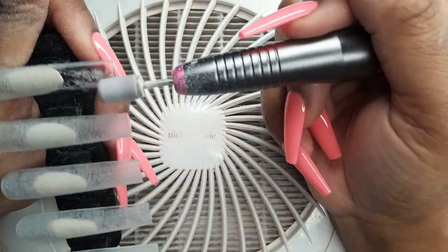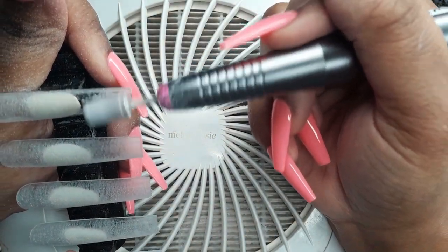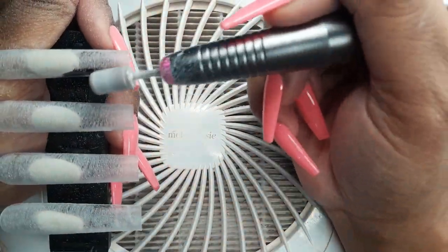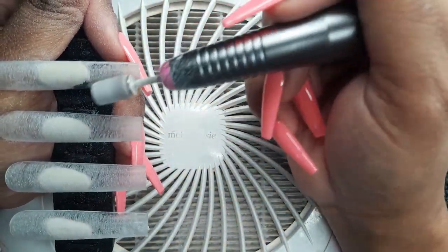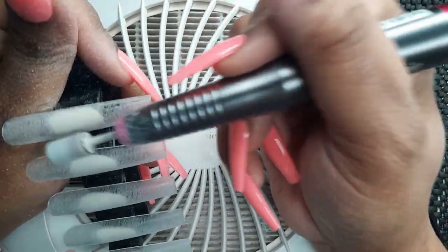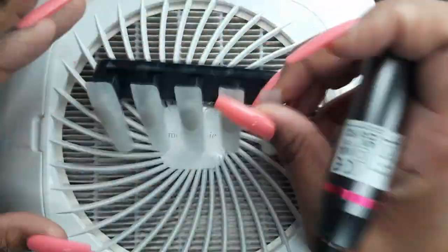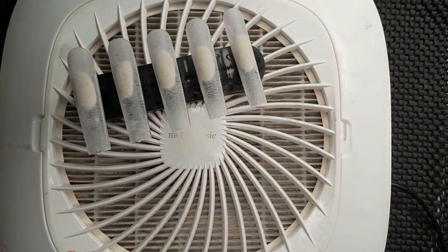After you're done buffing your nail surface, use a dust brush to dust your nails off. I have my dust collector here, so I just tap my nail stand on it. I don't know where my dust brush was at this time, but don't be like me — just get the dust brush!